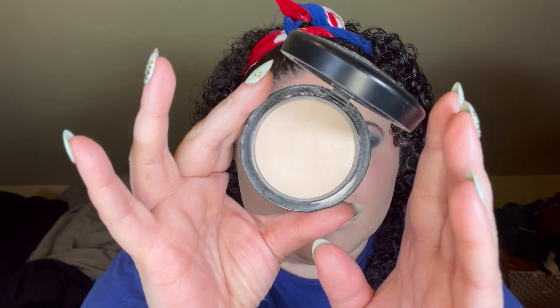To set my concealer and foundation I'm going to take MAC's Mineralize Skinfinish Natural in the shade Light, running it along the under eye and my jawline to add some brightness.